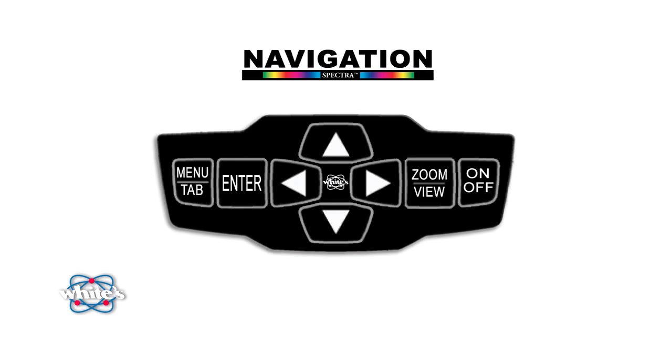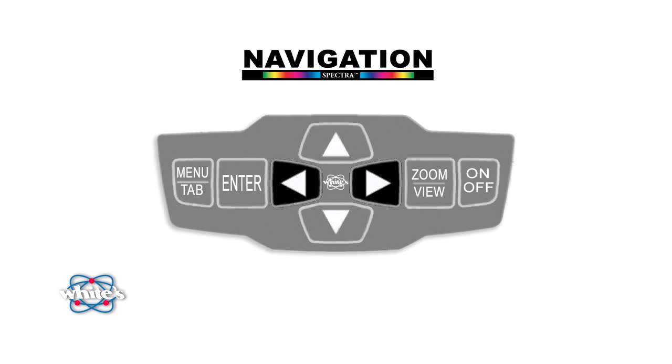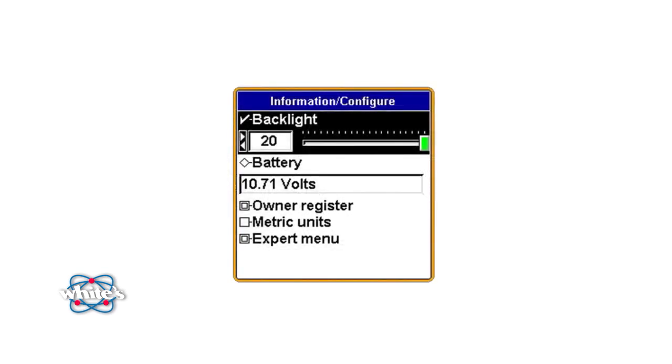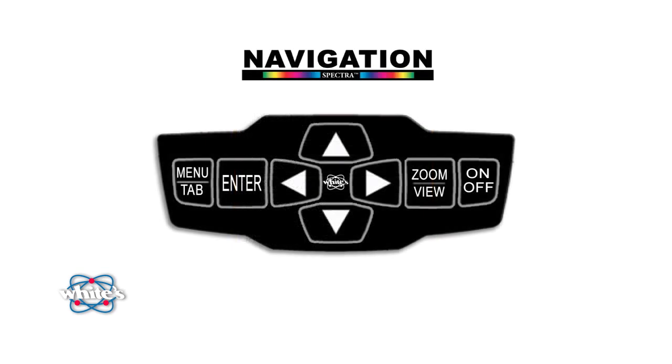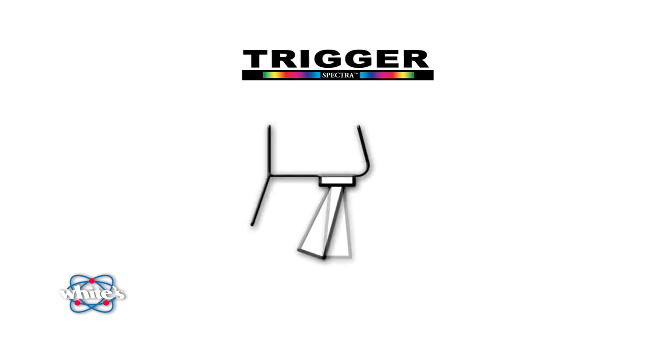The Spectra V3 can always be restored to its factory settings. We've already mentioned the method of navigating the menus — the traditional touchpad, with arrows for up and down and side to side, and a menu tab button that brings up the menu and also moves your cursor to the next item. Pressing this button twice in succession will access the Information Configuration screen. The Enter button selects the current option. The Zoom View button adjusts the text size or provides a more detailed menu. To back up or escape from the current location, just squeeze and release the trigger.